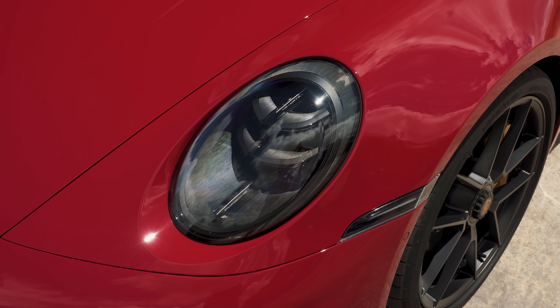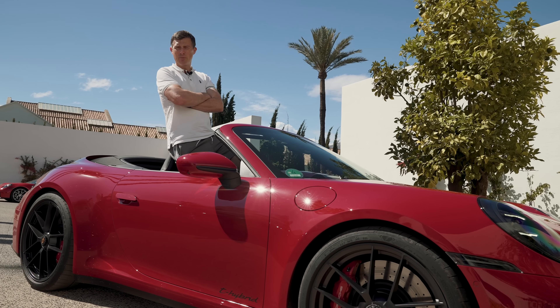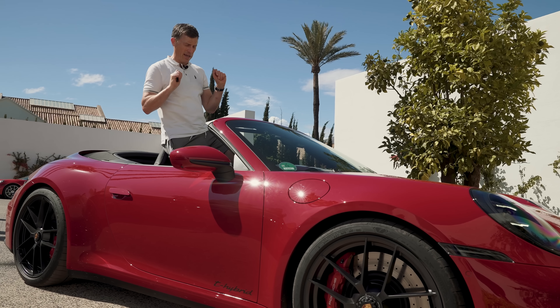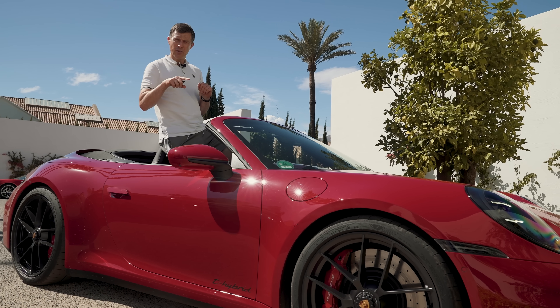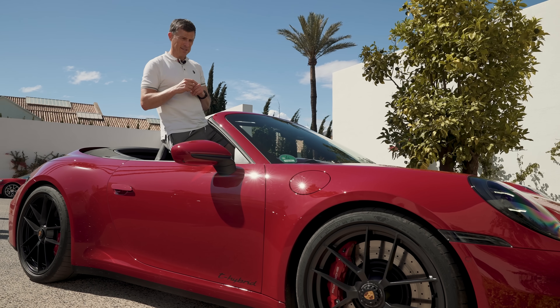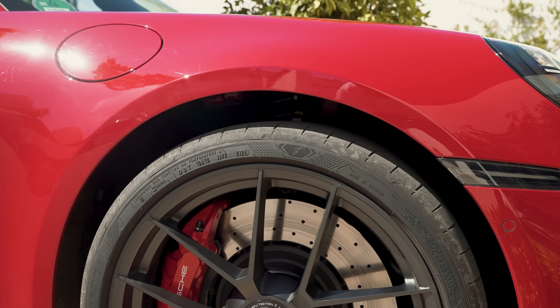It's not all negative — here are five good things. There's a new axle-lift system available as a £2,000 option. It's not fitted to my car but this cabriolet has it, and it can raise and lower the nose much quicker than the system on the old 911.